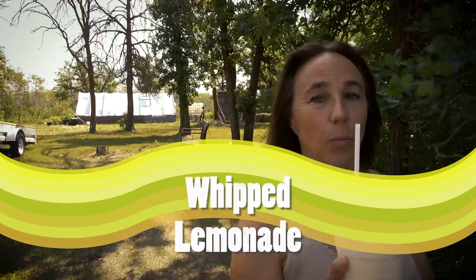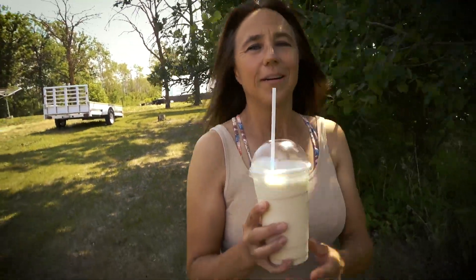Hello everybody, my name is Dawn and I'm out here enjoying today's wonderful beautiful day. In my hand I have a delicious drink — a sensational drink that is making waves on TikTok. I have the whipped lemonade. If you follow me into the kitchen, I'll show you how to make it.